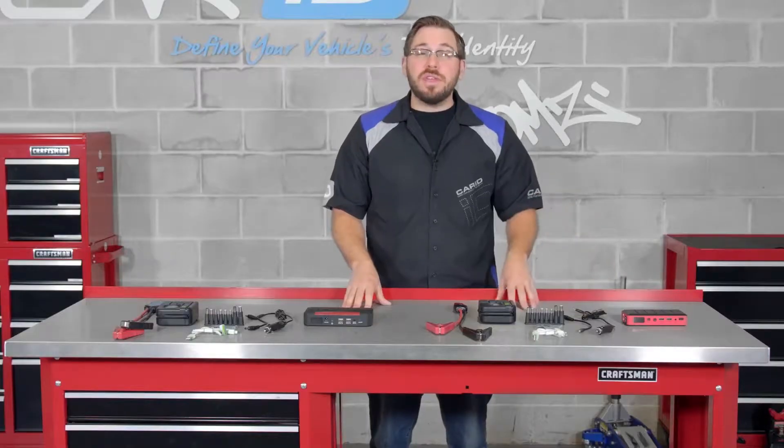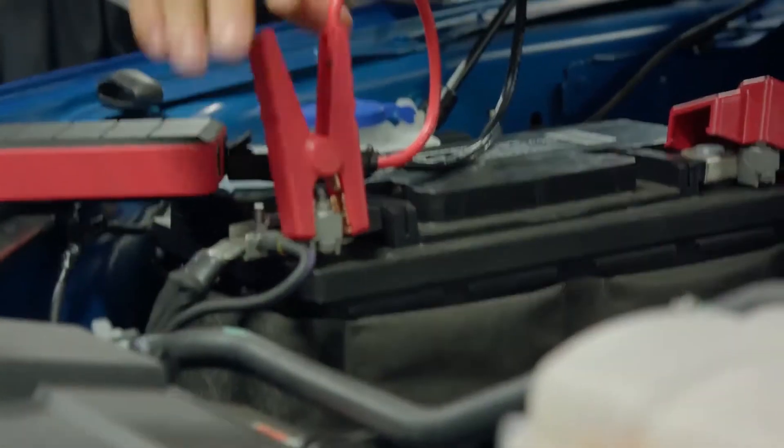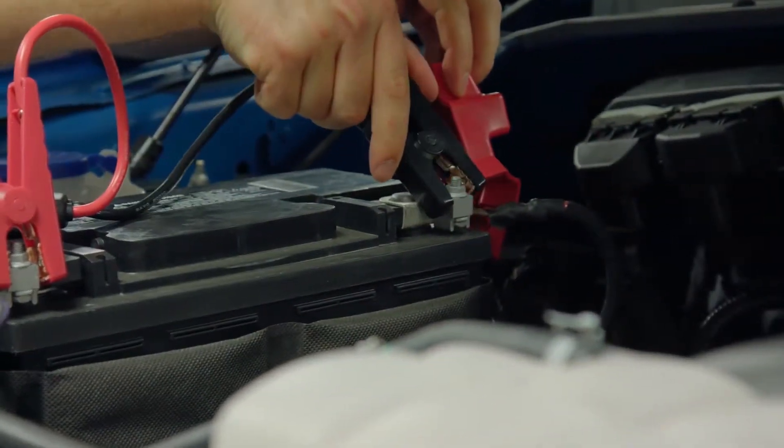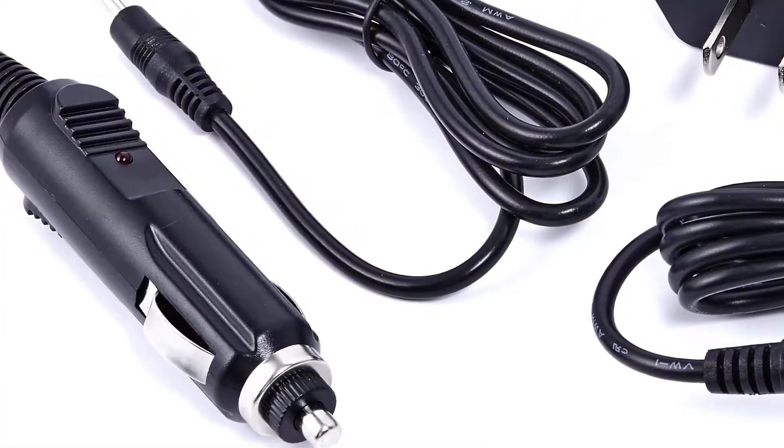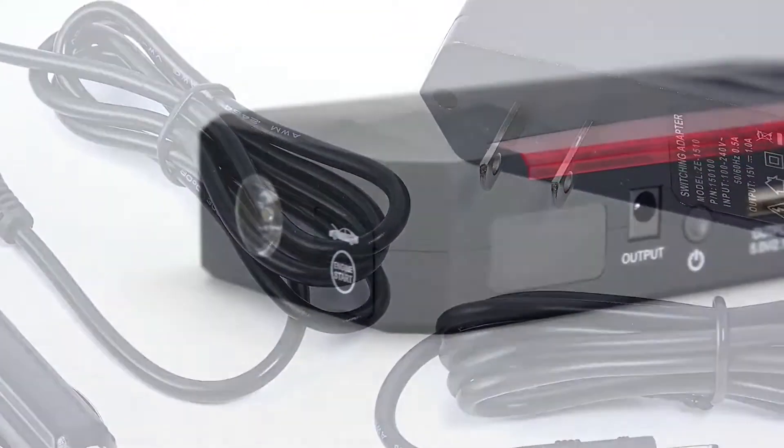To keep you and your vehicle protected, Torx uses spark and reverse polarity protected cables, so you're safe from giving yourself a zap or burning up any wiring in your car. When it comes to longevity, this isn't something you can expect to stop working after a year — this little power pack can handle up to 1,000 full discharge and recharging cycles.